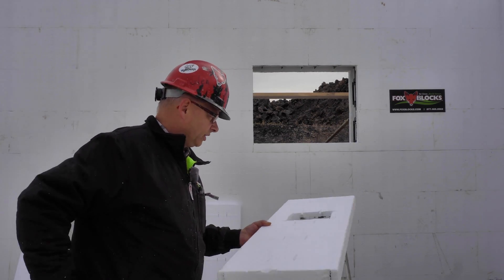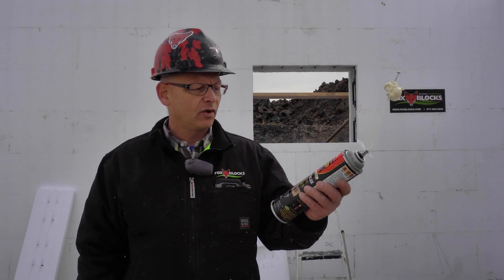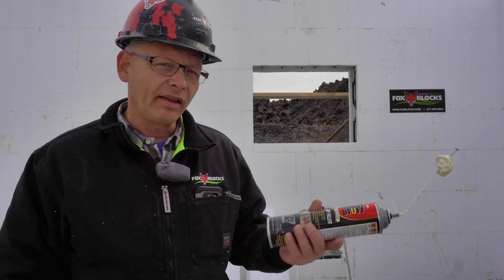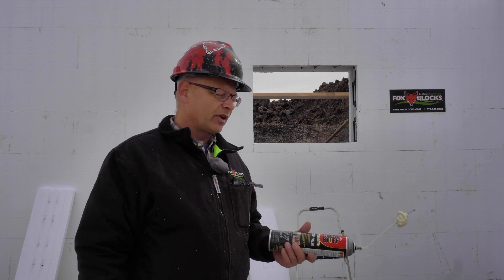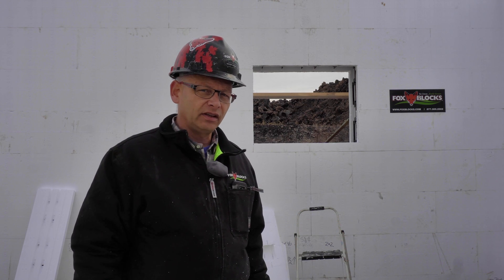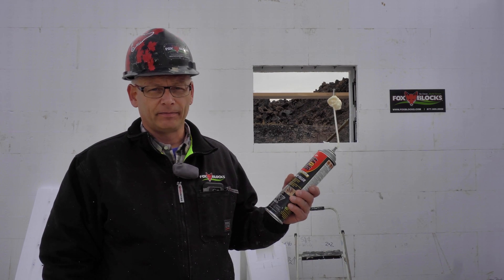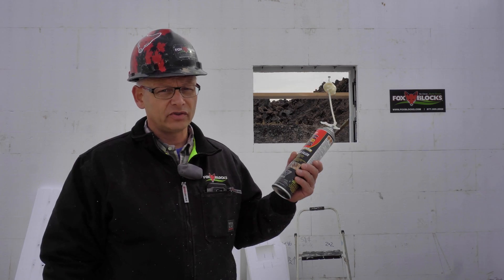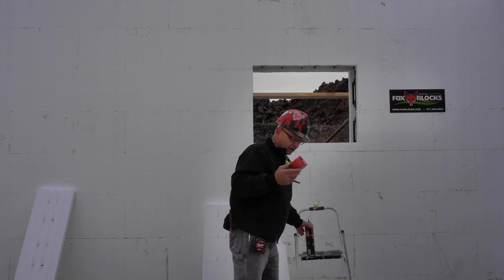A few more things you're going to need: we use some spray foam — Great Stuff, the red can or black can, doesn't really matter. I like expansive spray foam. I don't like low expansion — for some reason everybody in the ICF industry thinks you need low expansion, but I love high expansion because it actually holds and it's strong. You just have to hold it in place so it doesn't move anything, and don't use too much. It's also cheaper.